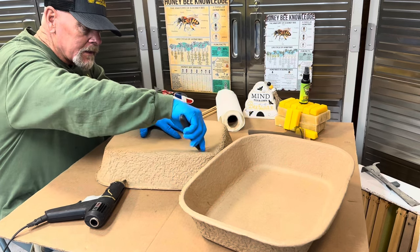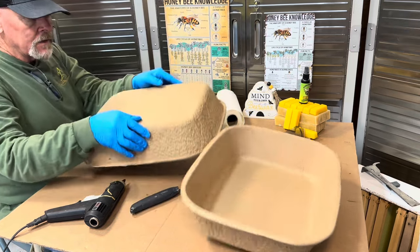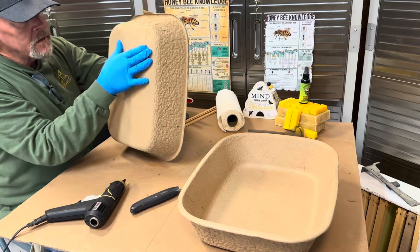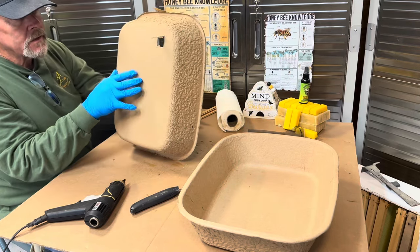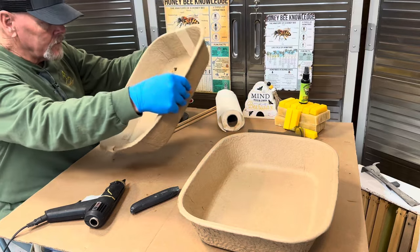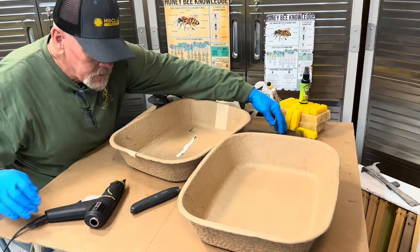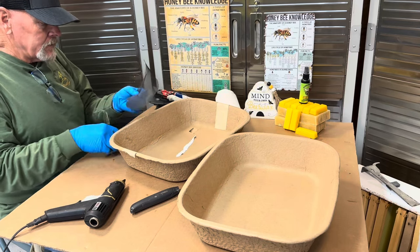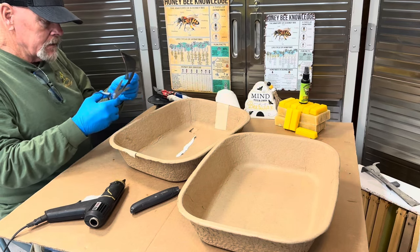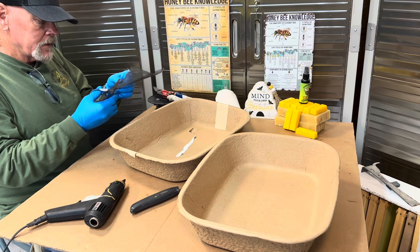I like to do it like this because what it's going to end up being is also an awning. There's the vent hole. I like to put a screen over it so the bees will use the bottom entrance.